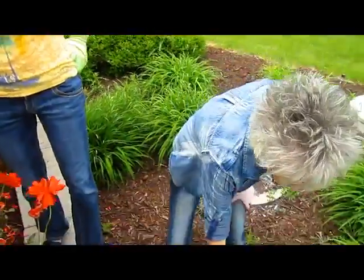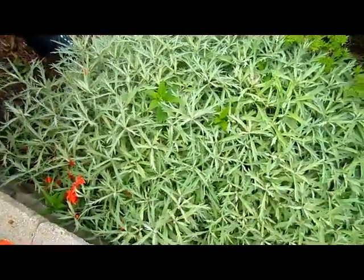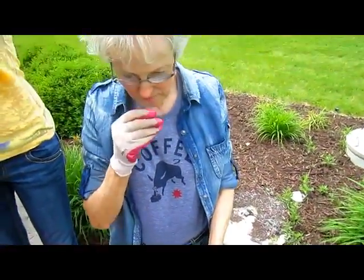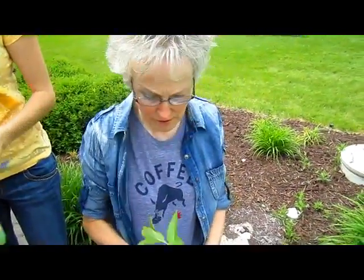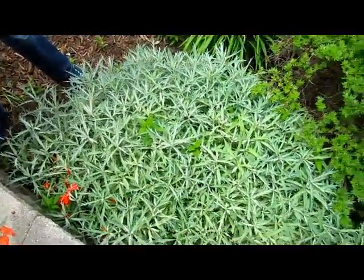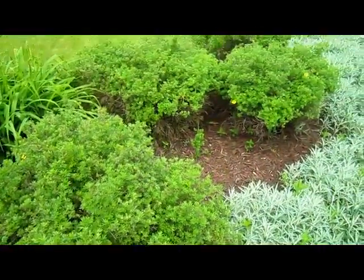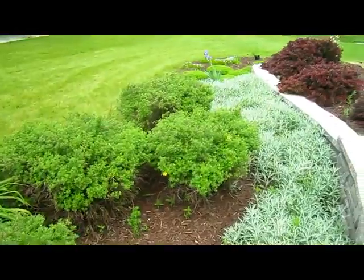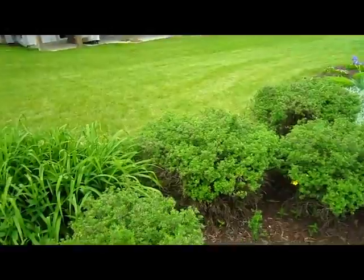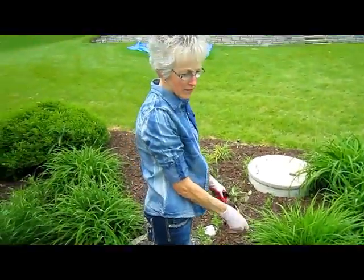I don't know what this is, but it's cool — ground cover. This is a weed, which looks like a mint. And these are potentillas, so you already had some potentillas. Those are the ones with yellow flowers, but they also have white ones and we have a pink one.